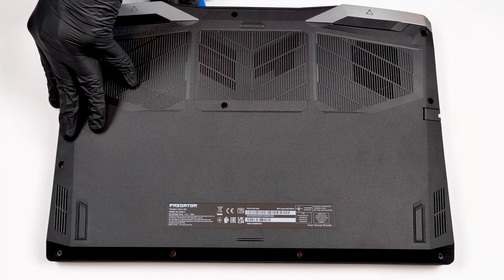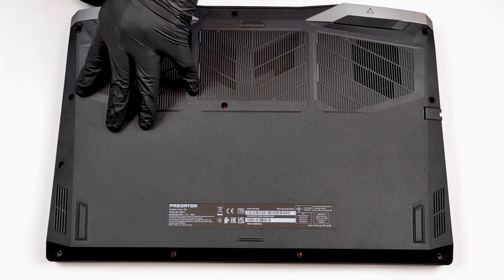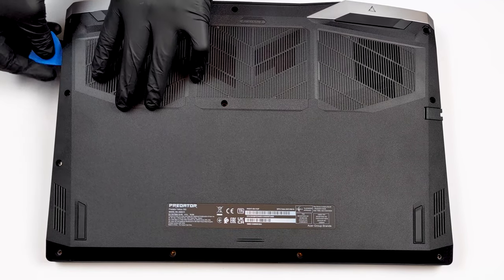Eleven Phillips head screws are holding the bottom panel in place. After you undo them, you have to pry the bottom panel. To make your job easier, you have to start from the back.